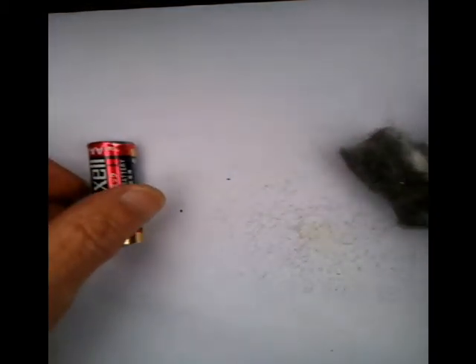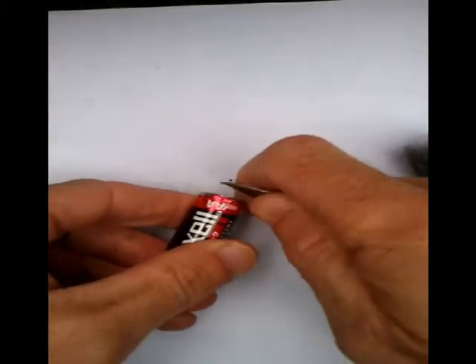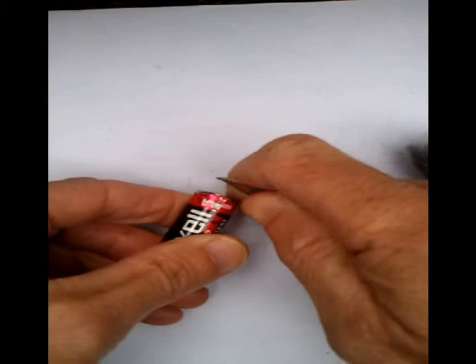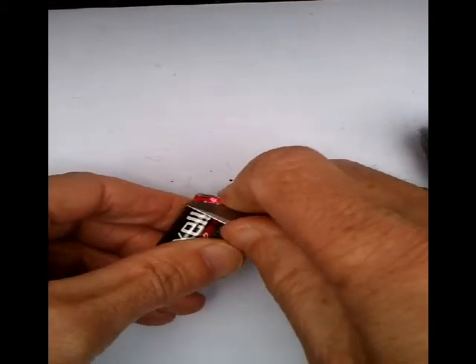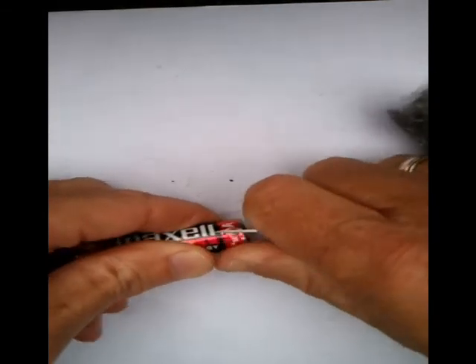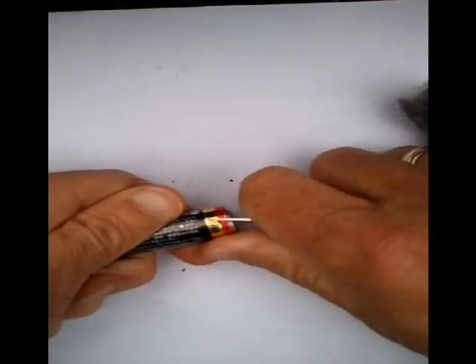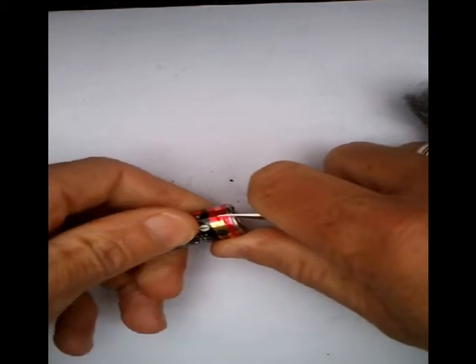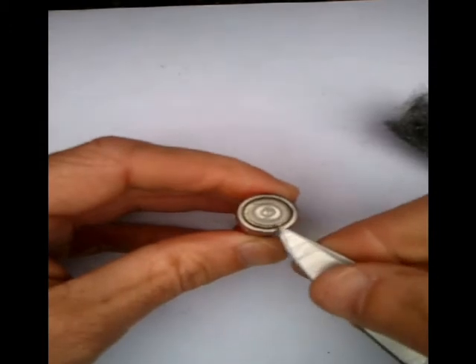Now all we have to do is prepare the battery itself. All I am going to do is take off all the plastic insulation and peel it off. Okay, that's it now peeled off — there's no insulation there whatsoever.